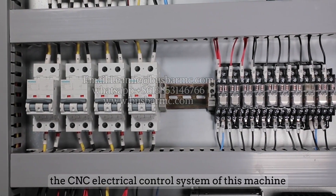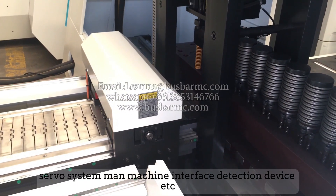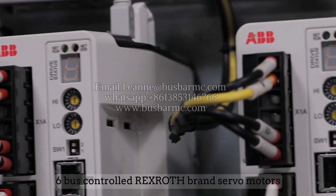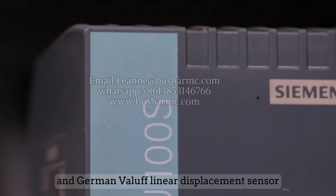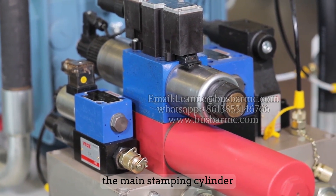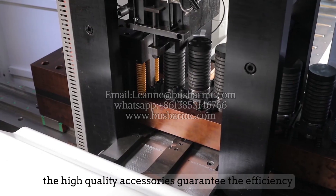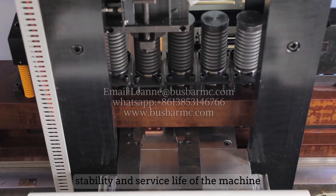The CNC electrical control system consists of a controller, servo system, human-machine interface, and detection devices. German-brand controllers, Rexroth servo motors with six-axis bus control, and German Balluff linear displacement sensors guarantee machine stability. The main stamping cylinder, controlled by a German Rexroth proportional valve, can reach up to 180 times per minute, and the high-quality accessories guarantee efficiency, stability, and service life.